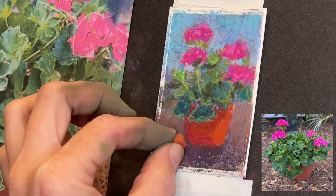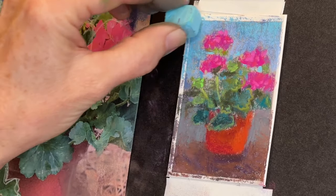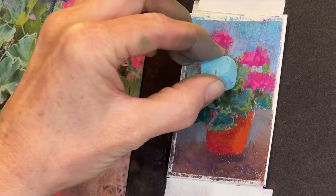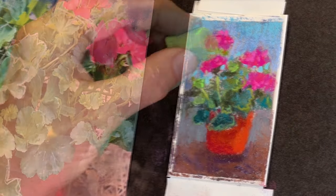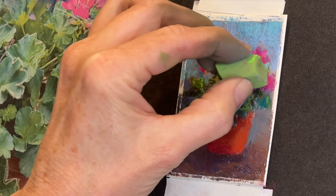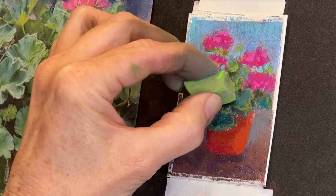I'm almost done — just a few other little touches, and it's only been less than 20 minutes. The video is 20 minutes at this point, but I talked a lot at the beginning. Peeking in a few of these pretty teal blues, notice how the shapes are kind of large — I really think that adds just a few little elements of interest, some fun shapes in there.